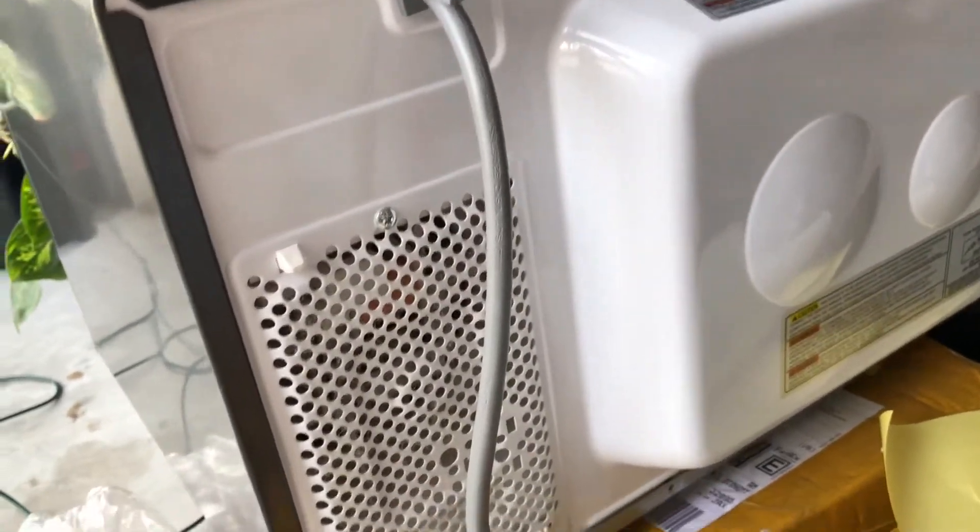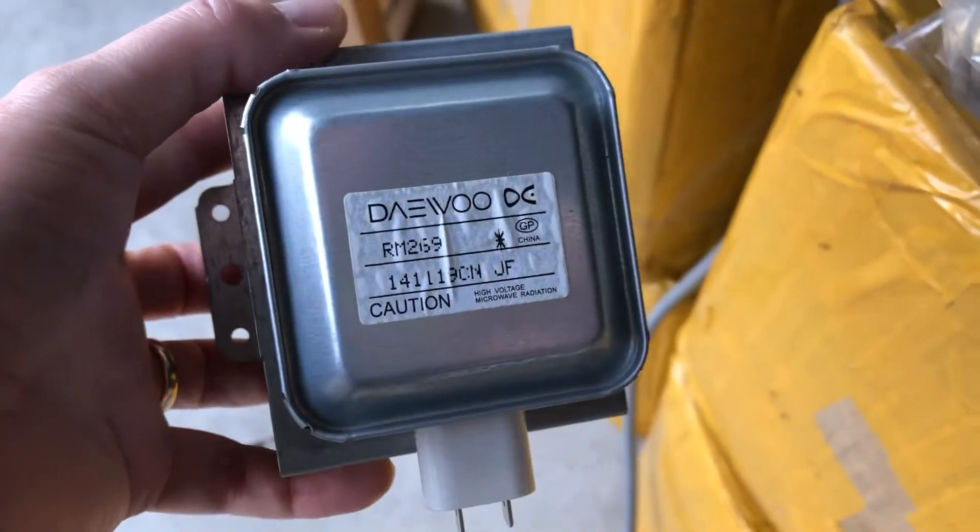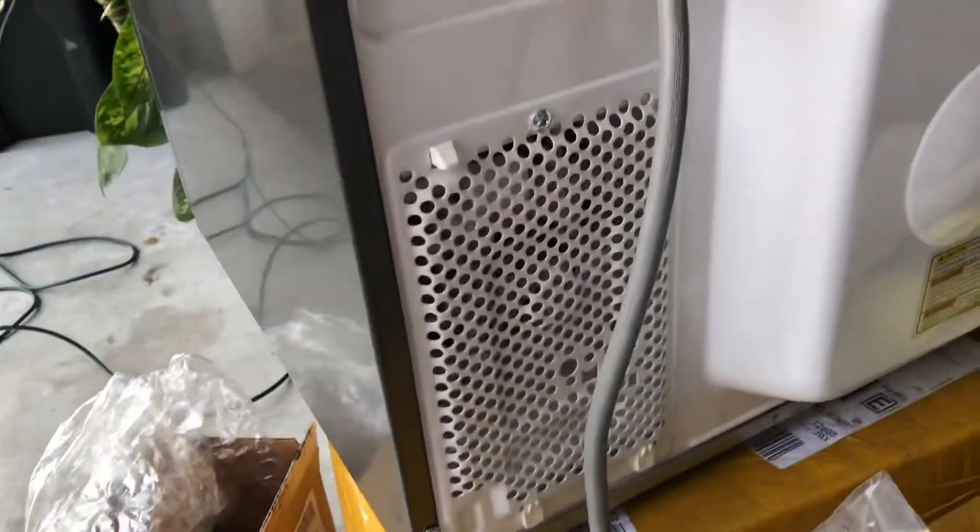I decided to buy the part and try it myself, and it was really easy. I'm going to use the old magnetron to show you how to replace it without taking everything apart again.